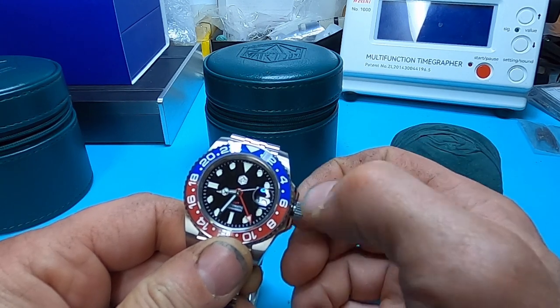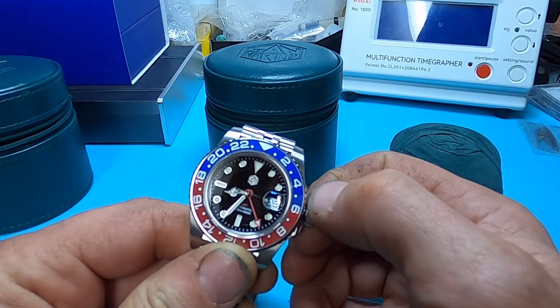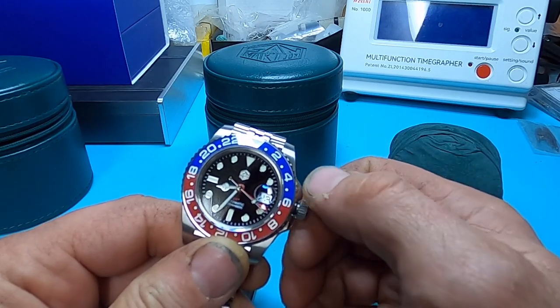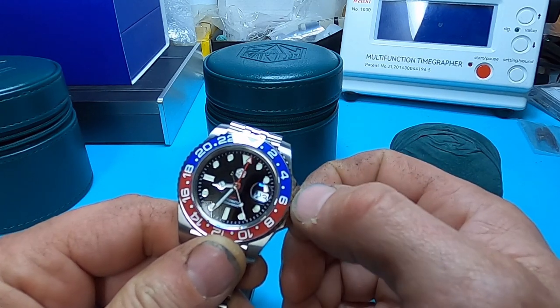First click out, you rotate it this way and it changes the date. You go the opposite direction and it changes the GMT hand.